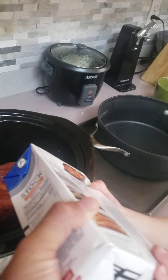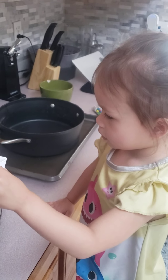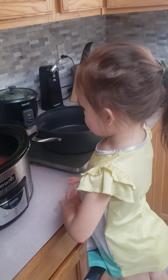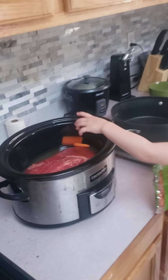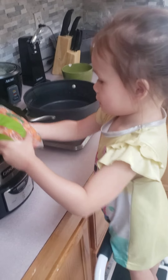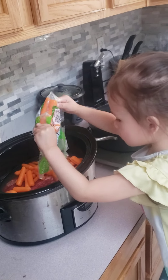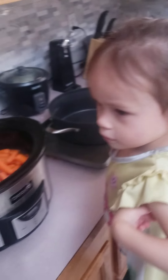So we're using chicken stock today. Such a big girl — are you cooking dinner for everybody? Our chicken stock is added. Now we add our vegetables — our baby carrots. Dump the whole bag.